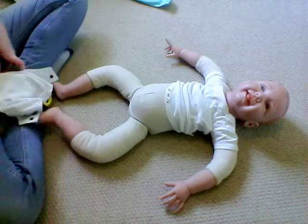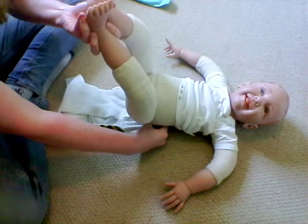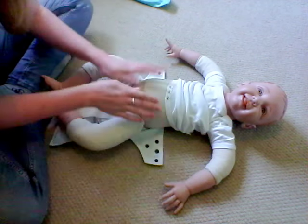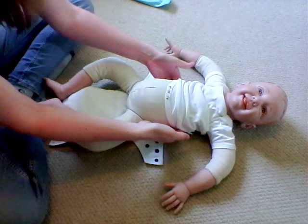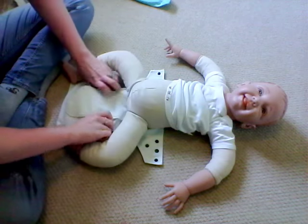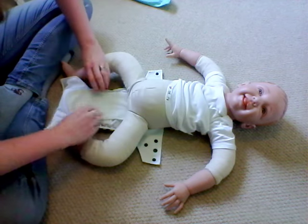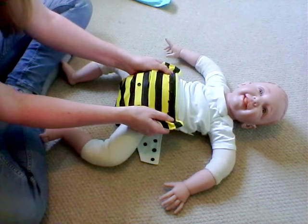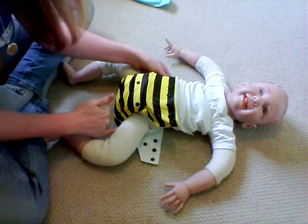First of all, just make sure that you pop it nice and neatly under baby's bottom — not too high — because if you bring your nappy up too high behind baby's back you'll struggle to get a good fit at the front. You won't have enough nappy to fasten properly and when baby moves things will drop and you'll get gaps around the legs.